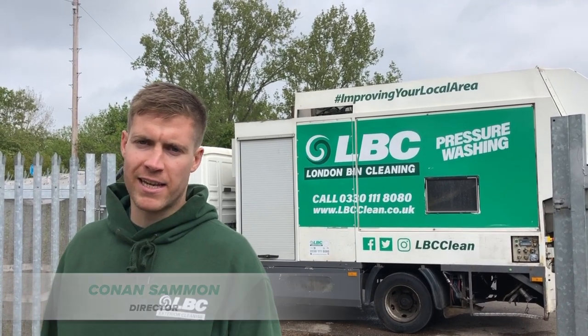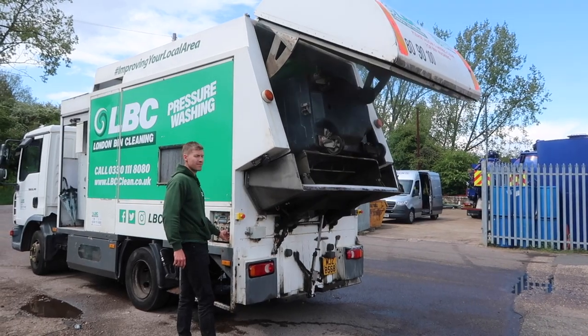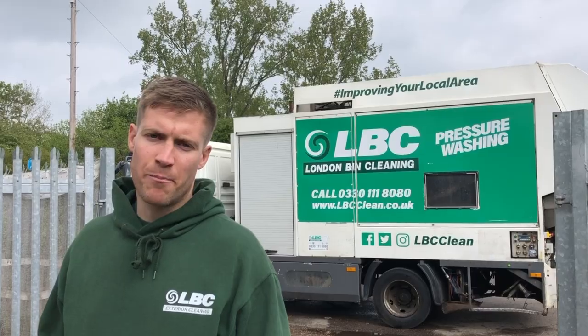Hi guys, Conan Salmon here from LBC. Today I'm going to show you around our fully enclosed, fully automated bin cleaning truck.